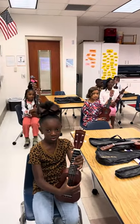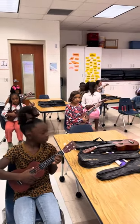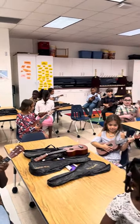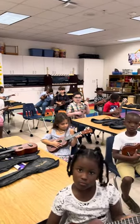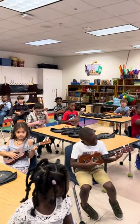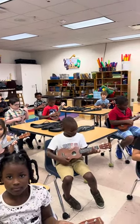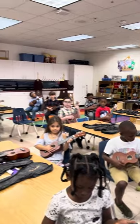Can you guys get into the playing position, please? Left hand has the third finger on the third fret. Everybody check it. Evander, please flip it the other way. There you go. Good job. Look at your fingers. Now put your ukulele body to body.